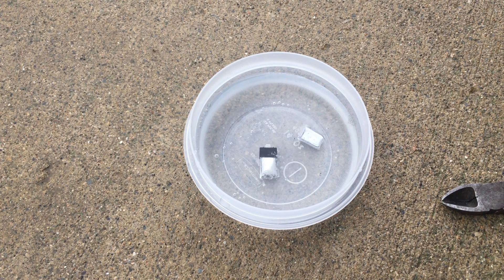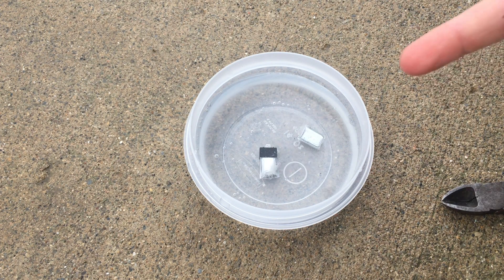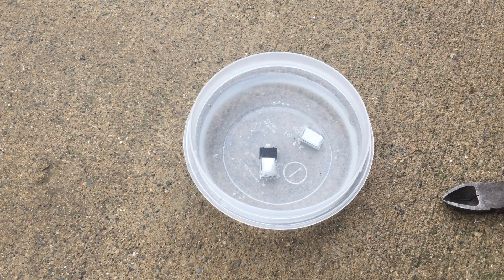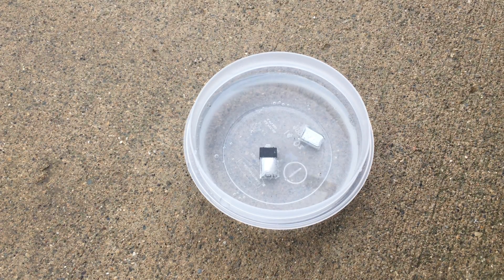I'm going to let that discharge and go ahead and throw it away. I'll just keep it in the water. Remember, do not try this at home — this is just a 150 milliamp hour battery so it was somewhat safe, and this is a controlled environment. I'll catch you guys in the next video — thank you for watching, please like and subscribe.